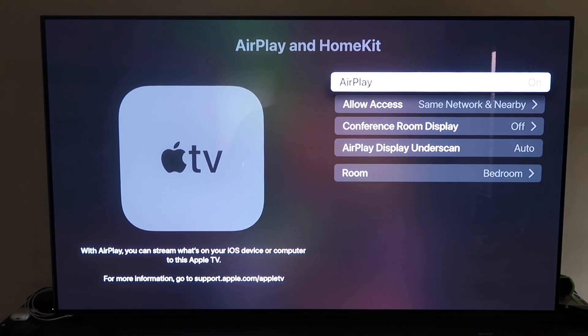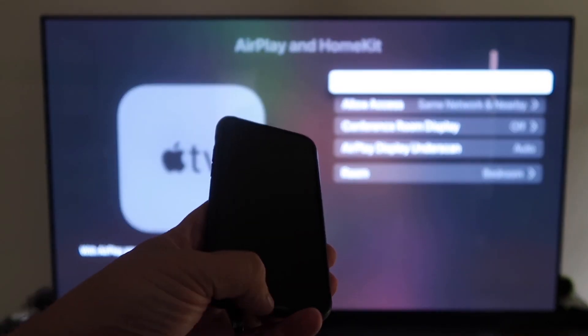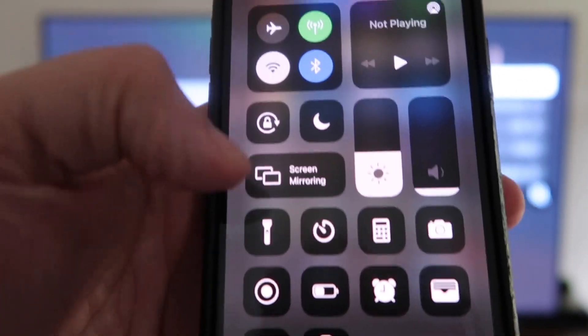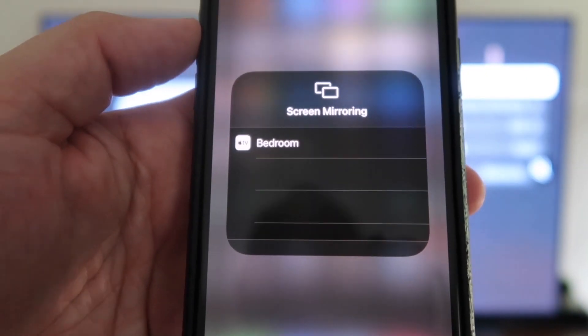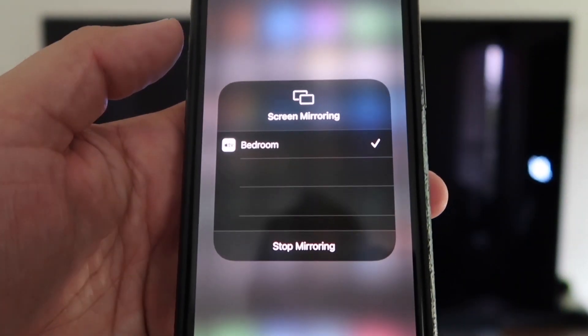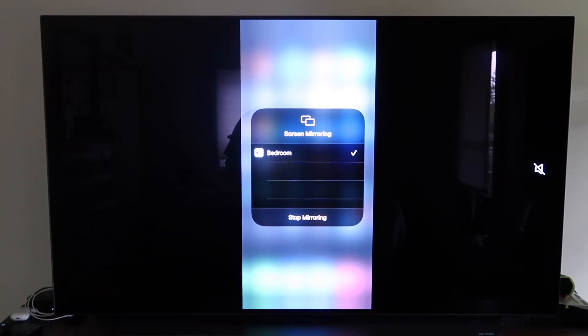Now grab your iPhone and make sure it's unlocked. Swipe down from the top right corner to bring up the menu. You'll see Screen Mirroring — tap on that, and it automatically recognizes the Apple TV nearby. Tap on it, it starts to think, and then it's mirroring right to your TV. That's the easy way to mirror your iPhone to your TV using Apple TV 4K.